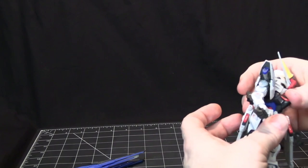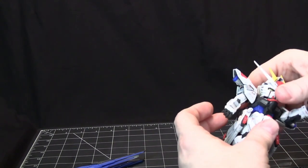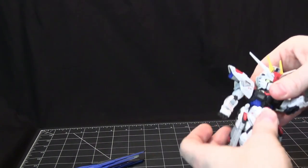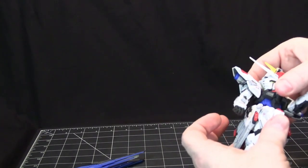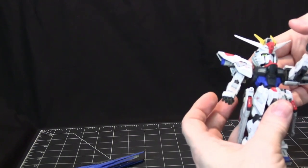The waist can turn pretty much all the way around, though a lot of things start getting in the way. There is some crunch, and there's even an extra joint to allow the crunch to go even further. Once that joint is activated going forward, you can go back even further.